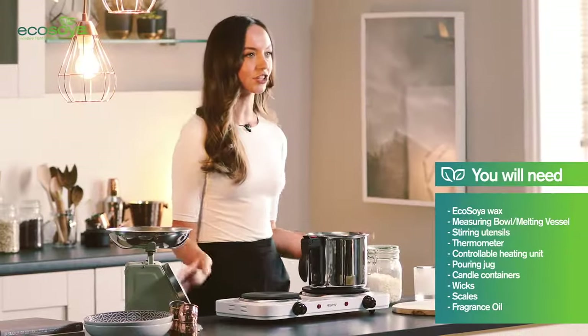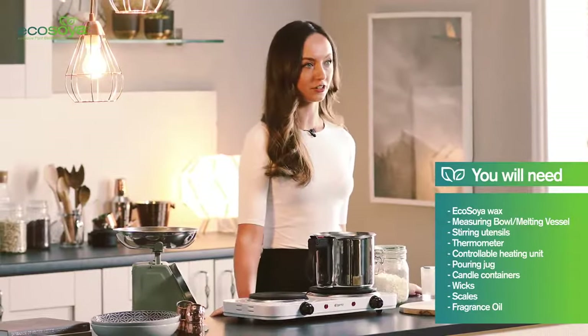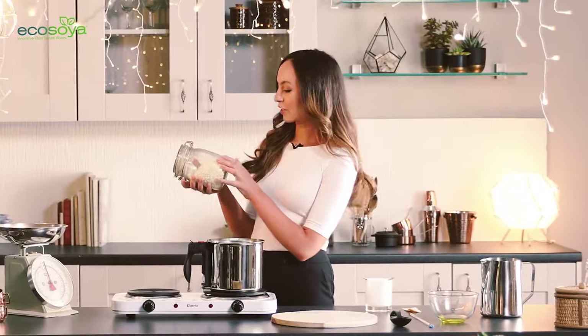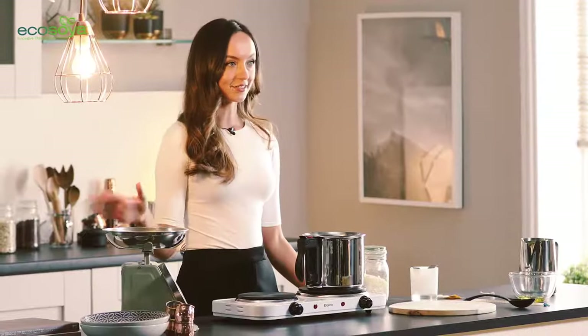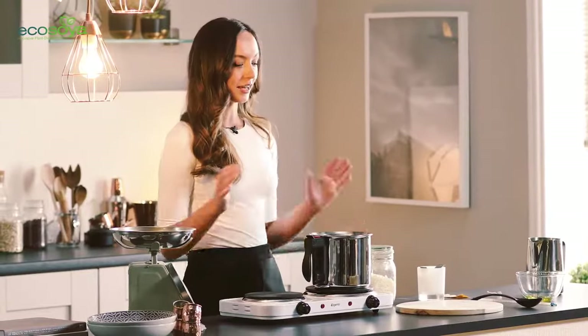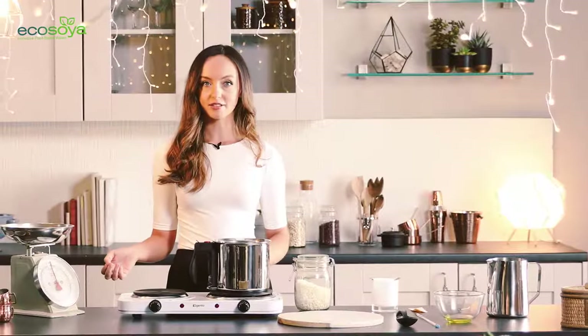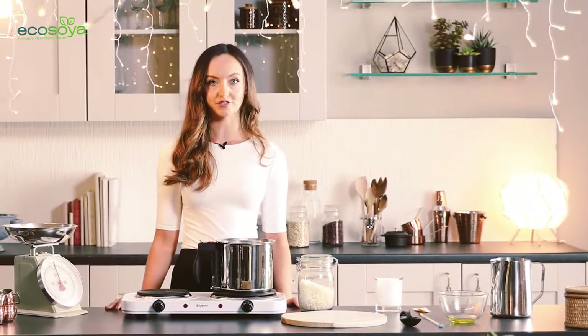I'm going to show you everything that you're going to need to make an EcoSoya candle. First of all you're going to need some EcoSoya wax. EcoSoya wax comes in pastels so it's really easy to measure and melt. You're going to need a set of scales, a melting vessel, and something to heat your wax — your hob at home is going to work just fine.